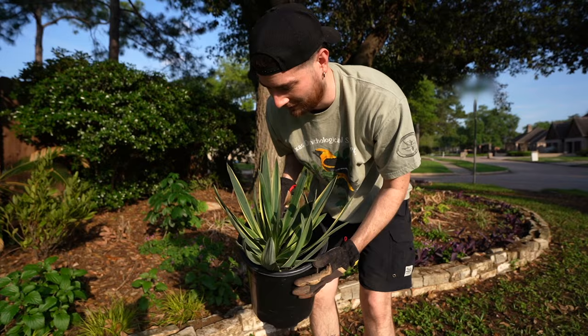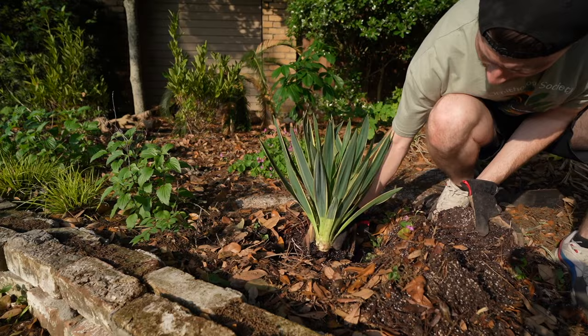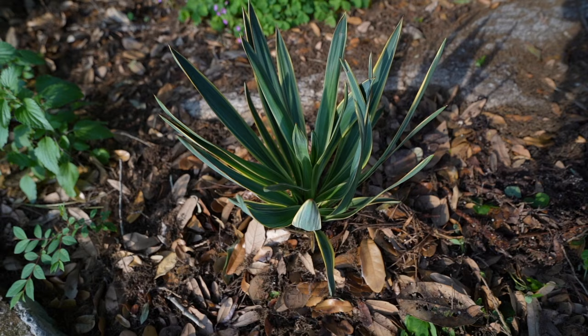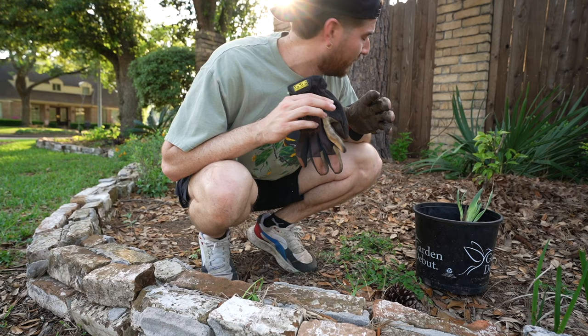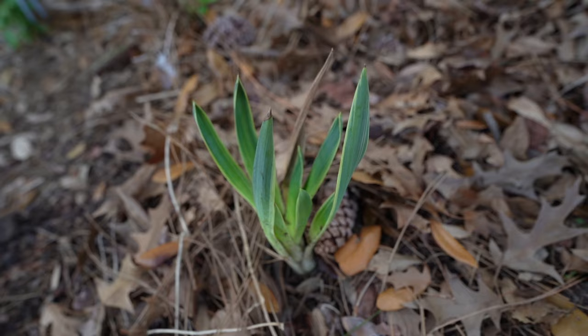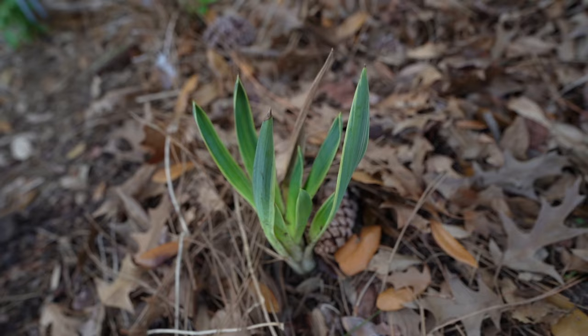This is all just one big experiment and you guys know I always report back the process and the progress. These yuccas are cold hardy to about 22 degrees Fahrenheit, so in the event of a crazy freeze I will cover it up, but hopefully this one lasts a lot longer. Plant three is a small fry — we're going to get him right here in front of this pine tree and let him take off. When it comes to Yucca gloriosa, you do not want to overwater these bad boys, which is perfect because Lord knows I am a lazy, hands-off gardener.